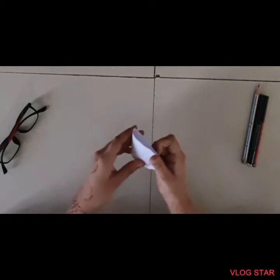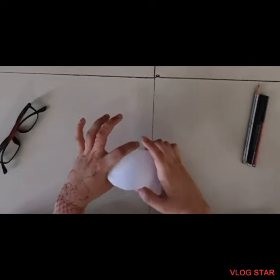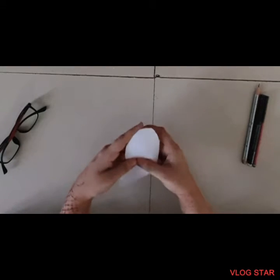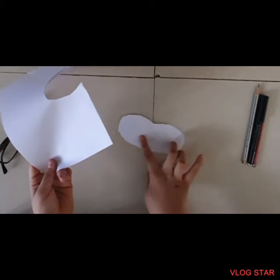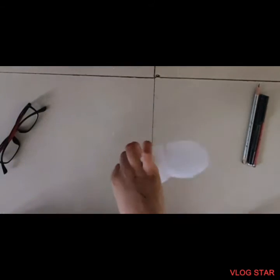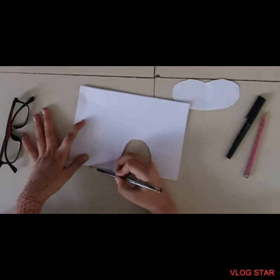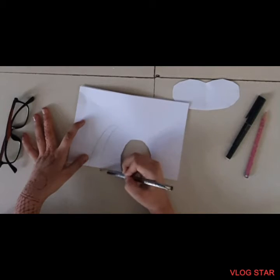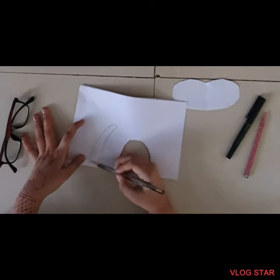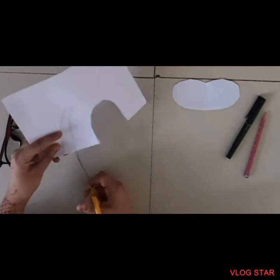We will keep this aside for now - we will need some animal details. Here we have a mask but it looks a little plain. Don't worry, we will decorate it. I'll take some scrap paper and make ears out of it. I am making a rabbit, so you can make any animal you like. I'll make an ear shape and just cut it off.